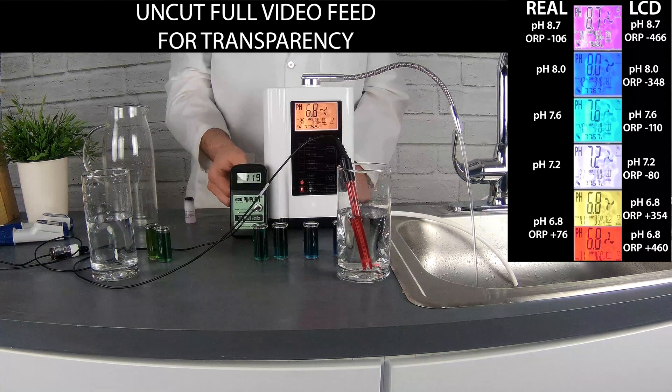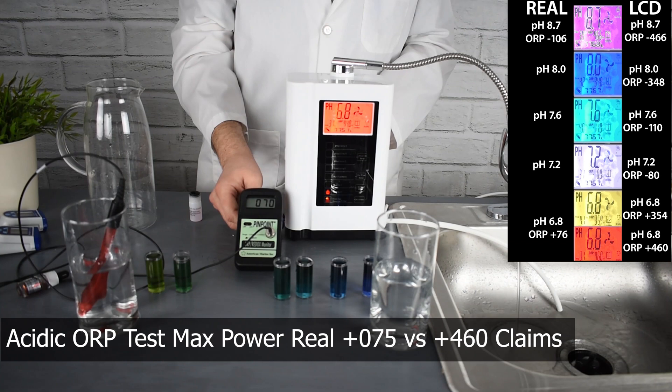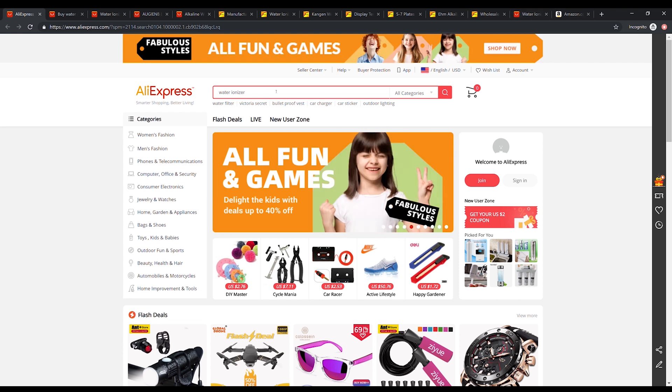This is a great informational test about this generic white water ionizer. As you can tell, the machine itself did not go above about a 9.5 to a 10 pH. The strongest acid we saw was about a 6.5 — still pretty green. From our testing we're not seeing really strong acid, not seeing strong alkaline, and the ORP numbers do not seem to be reading accurately. This might be one of the reasons why there are so many of these on the market and their prices really range. We're going to actually show you where you could purchase this machine from Alibaba or AliExpress — direct websites where you can import items directly from various factories.